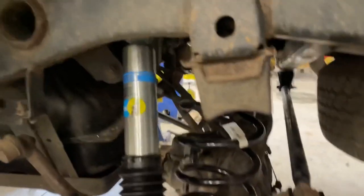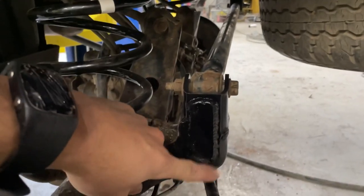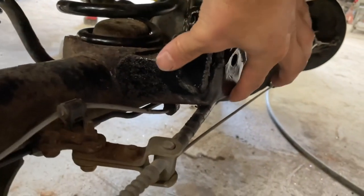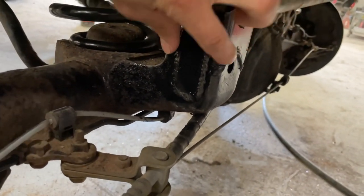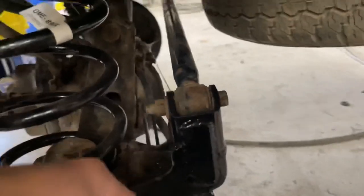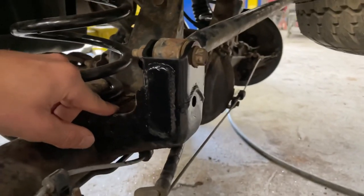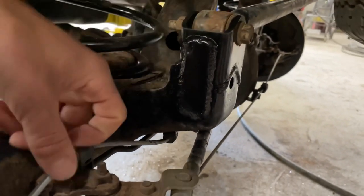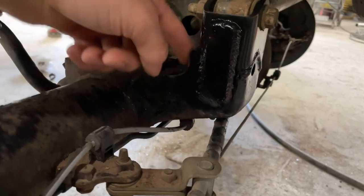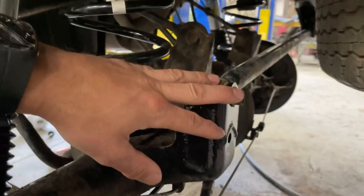So here are the 5100s, the new springs, and the panhard correction kit. This is the factory axle part right here — the piece goes right under there. I ended up adding a fish plate because I just short-arc MIG welded it on and wasn't 100% confident in the weld. I ground it out, put the weld in, but there was a little gap, so I threw that fish plate on to brace it up a bit and hit it with rattle can paint.